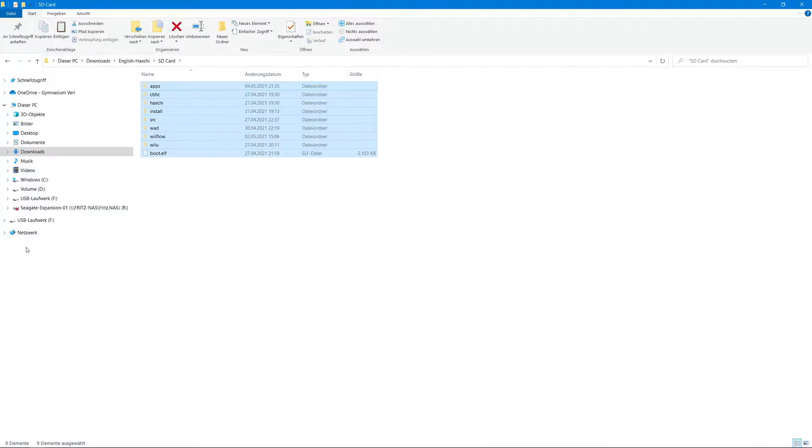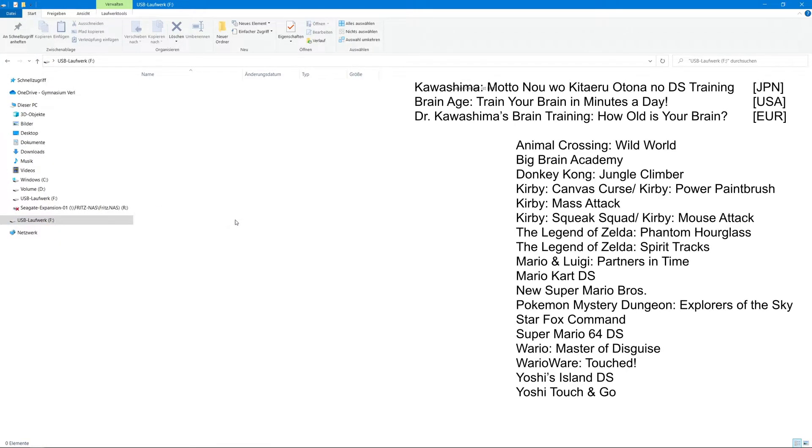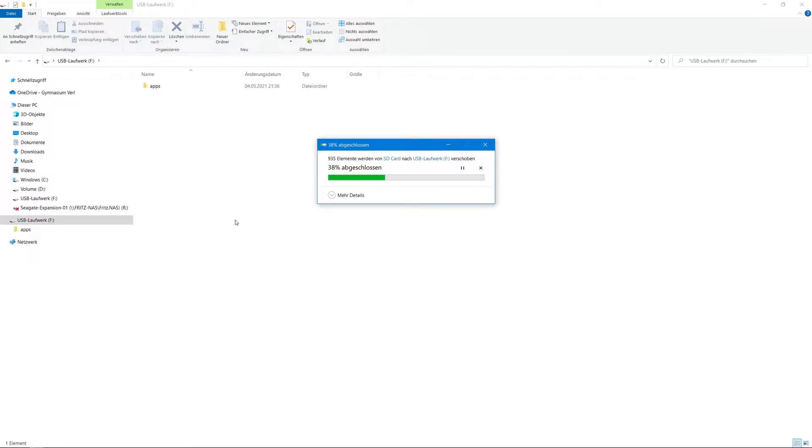In this tutorial I'm going to show you how to use homebrew with Haxchi. For this method you need to own an original copy of a Virtual Console DS game from this list. I recommend Brain Age because it is one of the cheapest and it's probably the game you want to play the least — it's linked in the description. If you don't want or can't buy a game, you need to use a free but also less stable method. You will find my video for that tutorial and the German versions in the description.